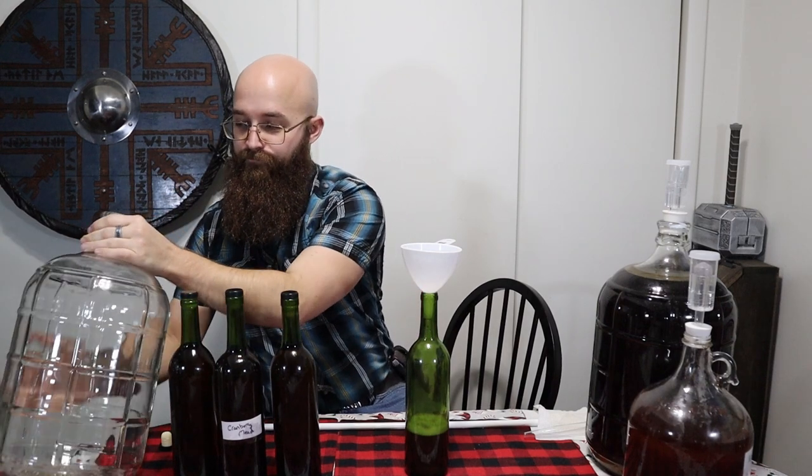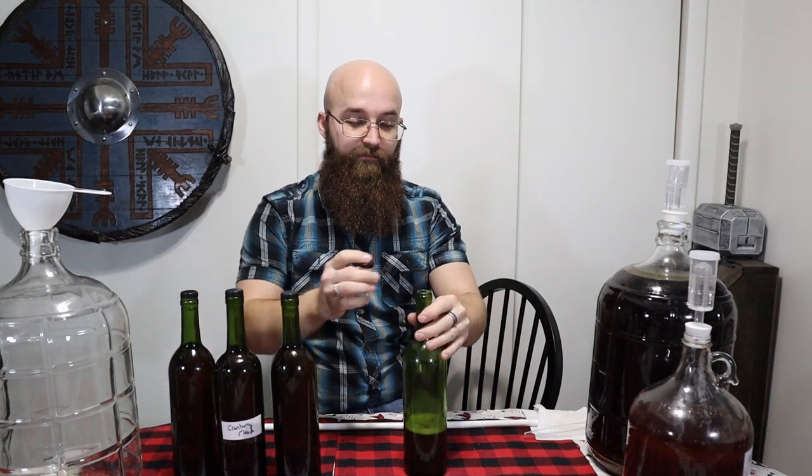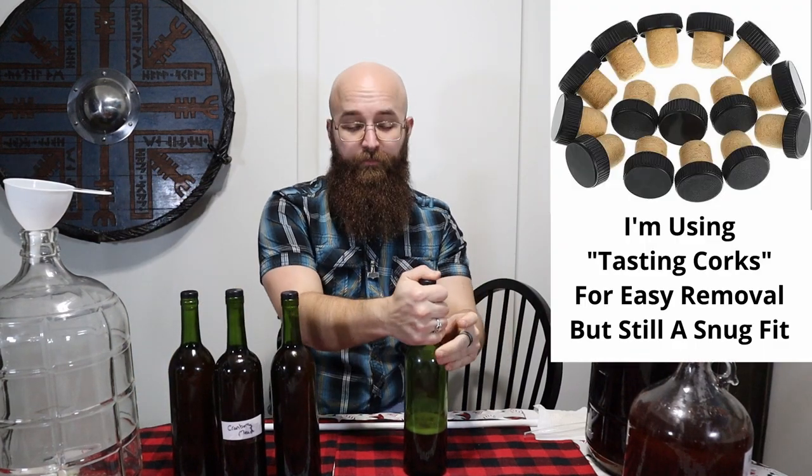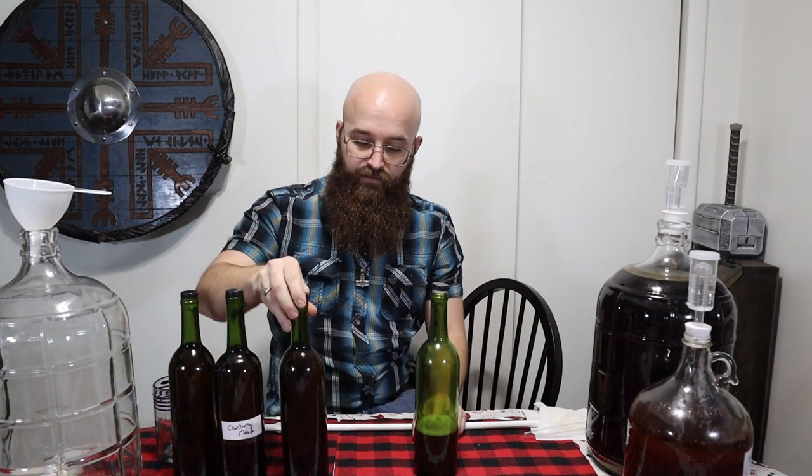There wasn't exactly three-quarters of a gallon in there — I kind of expected that, because of the sediment on the bottom and the fact that we drank a little bit during the holidays. Still, three and a half bottles of mead is not a bad return — I'd say that's kind of a win. That's pretty much it for how to bottle your own mead. Not that bad. There are some steps, but it could be a lot worse.